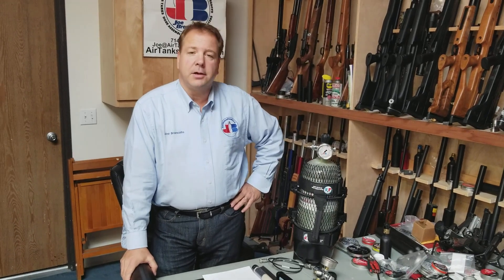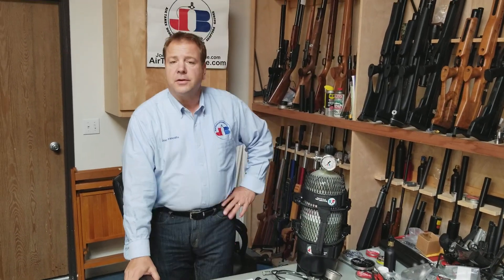Hi everybody, Joe Brancato, the Airgun Scientist. Today we're going to talk about filter basics — what to do and what not to do.